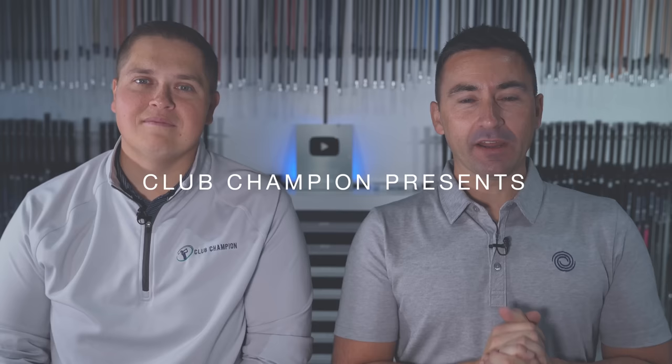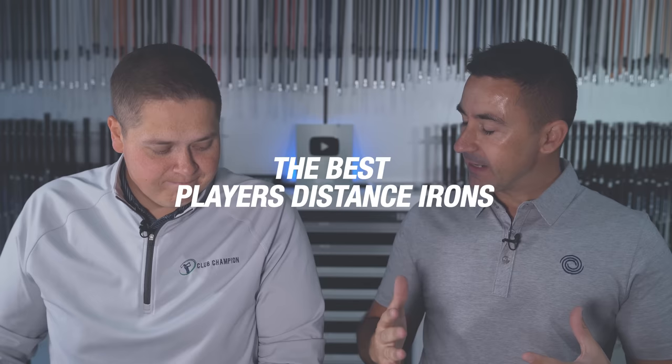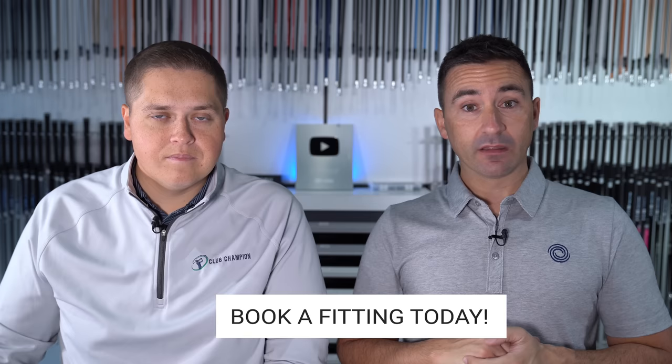We are nearing the end, Mikey, of our sort of conclusion to the year — our wide testing. We've done drivers, we've done fairway woods — or that may still be on the list. Lots of irons. And we're going to stick to irons today. Last time we did a sort of player's cavity back category, there were lots of questions around: where's this iron, where's that iron? They're here today.